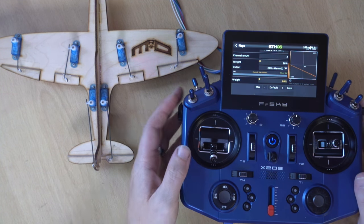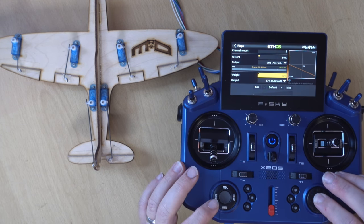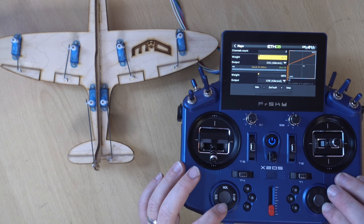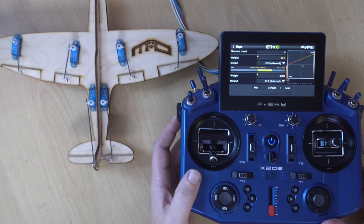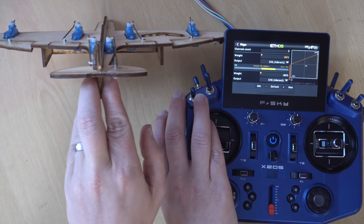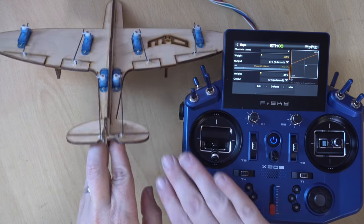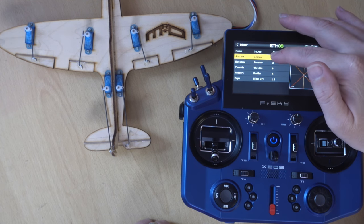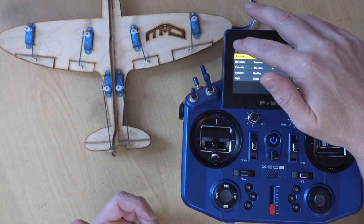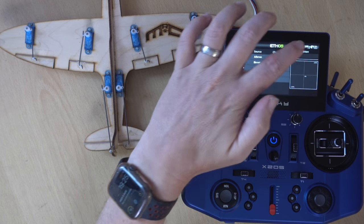If you want to set these up as flapperons rather than spoilerons, what we need to do is invert both channels. Click on there, come down to minus 80, and do the same on the other side. What we now have is both ailerons going down with aileron control maintained. That is flapperons — neutral is flat, both go down, but we still have roll control.